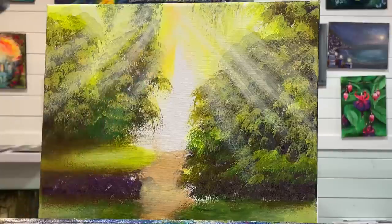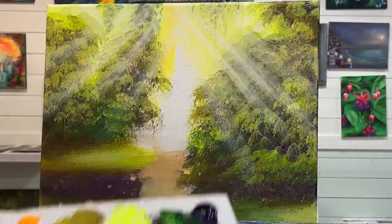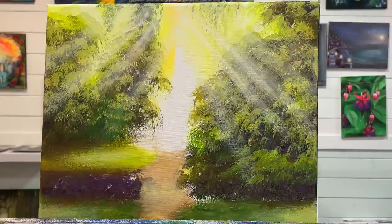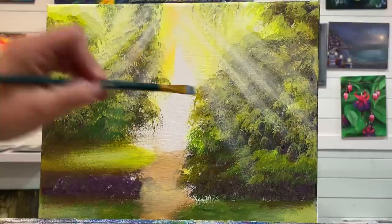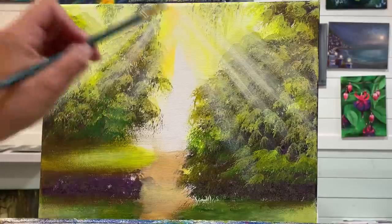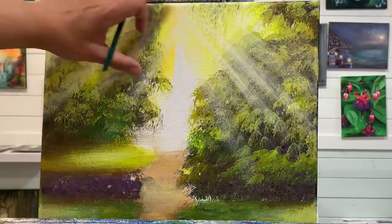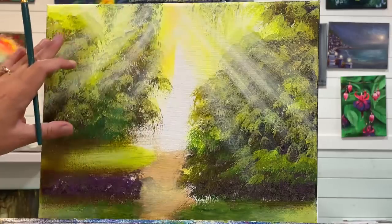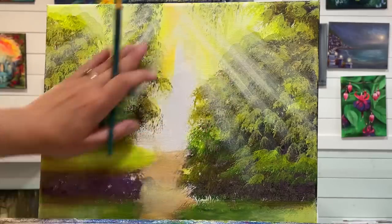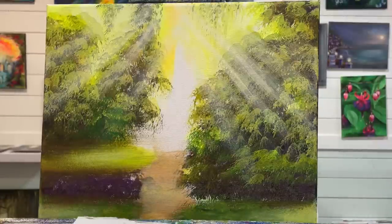I'm going to get this brush wet and come in with a purple, a little bit of turquoise, and white to start for the base of my house. That'll leave me with some cool, natural-looking shadows when I come in with my white. The house isn't going to have sunlight hitting it because the sunlight is coming from behind the house, so our house is going to be in cool shadows — that's why I chose titanium white.